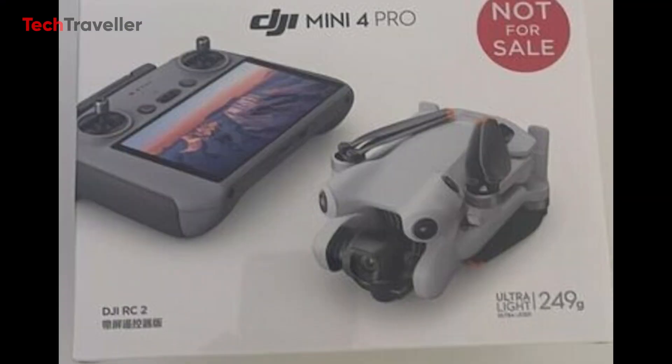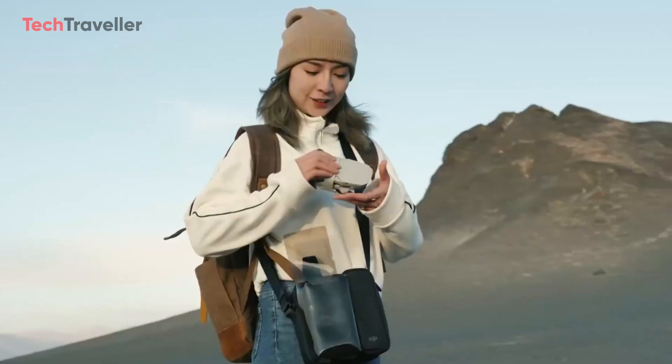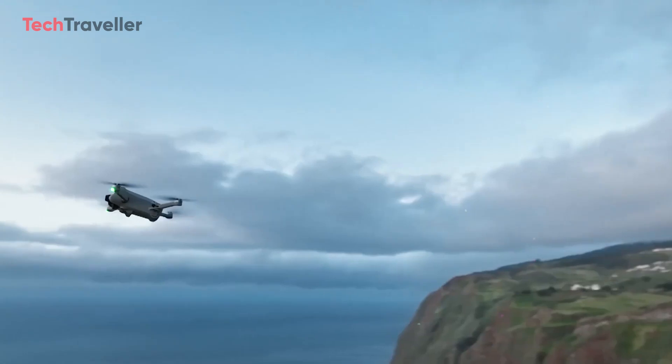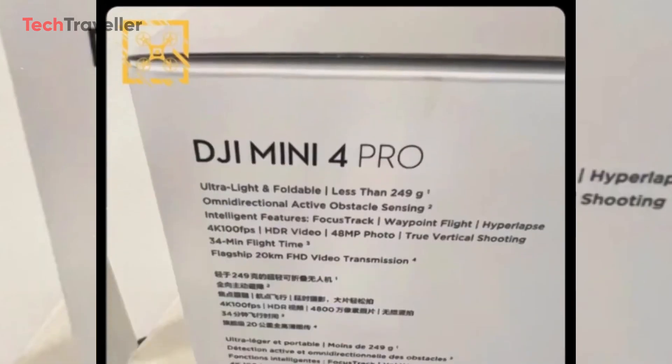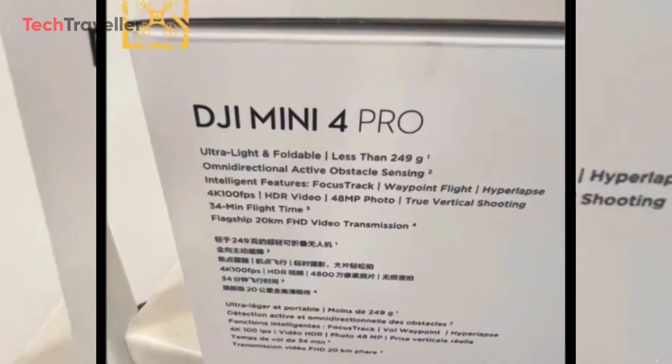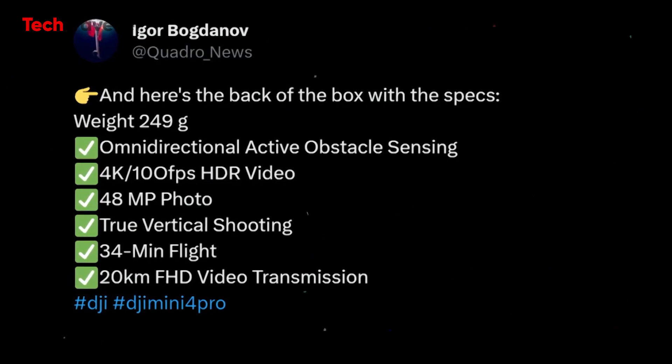Remarkably, DJI has managed to keep this Mini drone under 250 grams in weight. Quadro News on Twitter shared a glimpse of the DJI Mini 4 Pro's specs, confirming that it weighs less than 249 grams, which is a remarkable achievement by DJI.